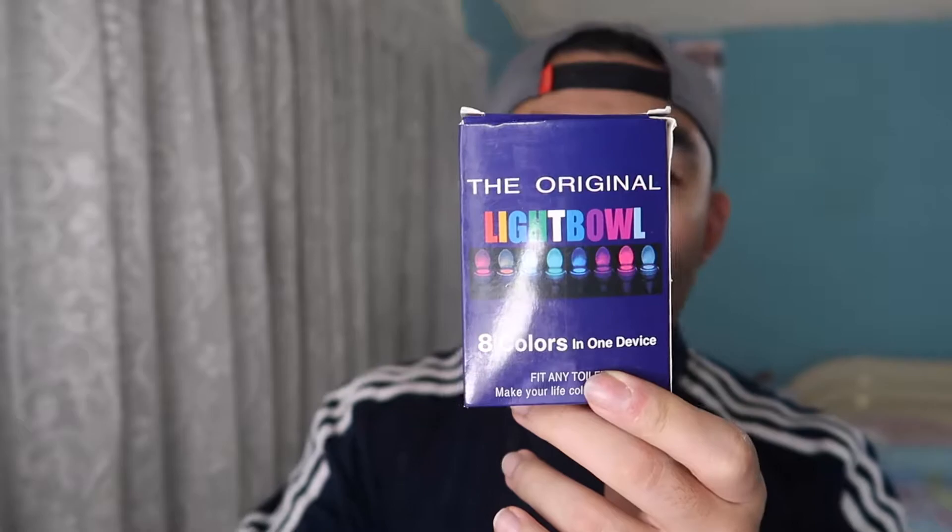First thing first, let me actually unbox it and show you guys what it looks like, and then we're going to do a test to show you guys what it actually looks like in full effect. When you first open the package, they provide a little instruction guide on how to use and set up the product, and then they give you the actual product itself. Here is where you put in the battery — it uses three AAA batteries, which they don't provide, so you need to buy your own.